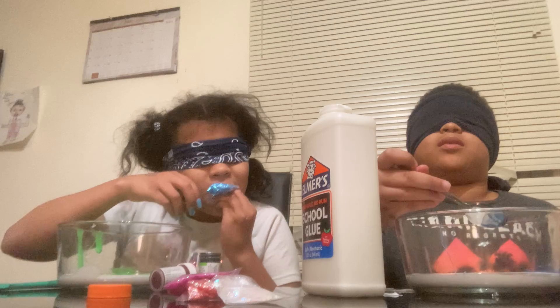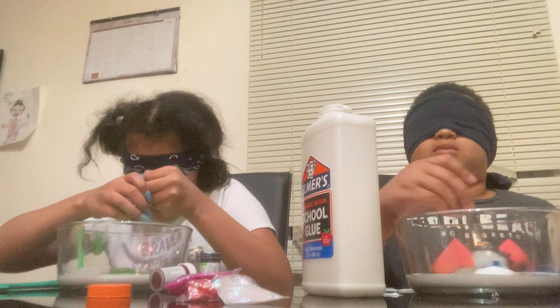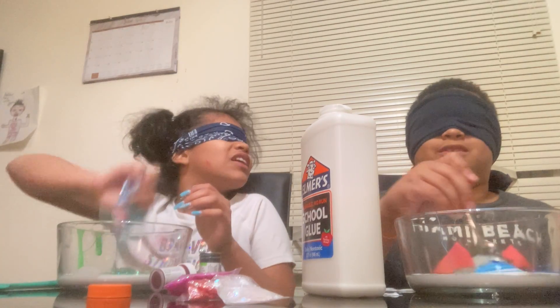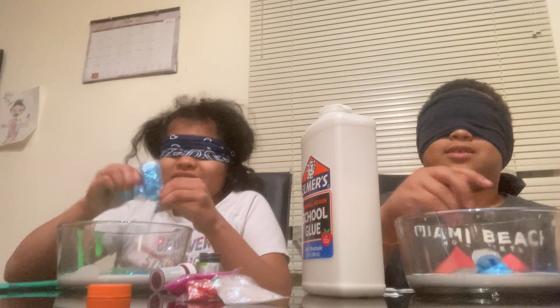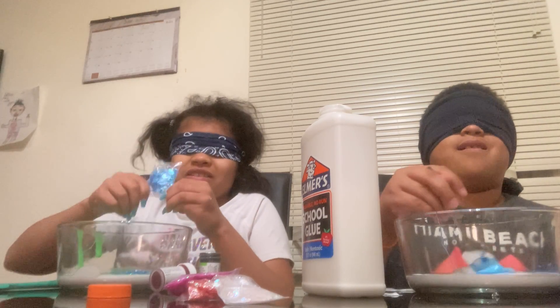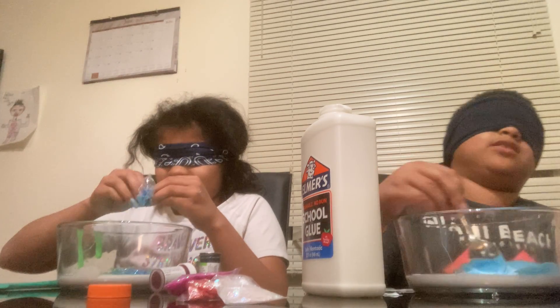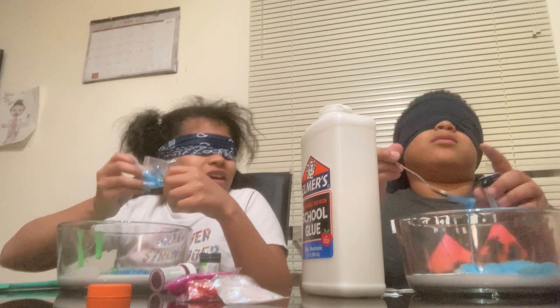Ooh. Oh, oh — it went in my mouth! All right. I'll put the food coloring in. I'm not sure if I actually grabbed anything. Are there any more options? You have to talk louder.